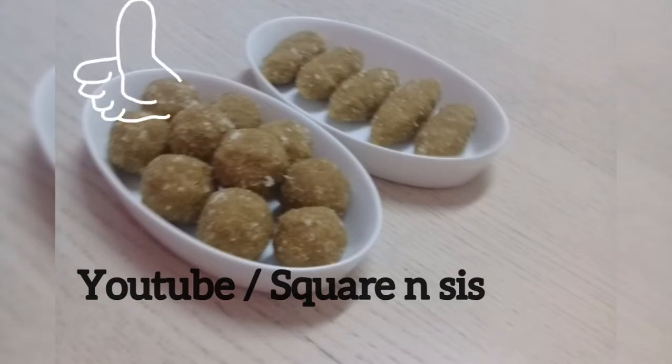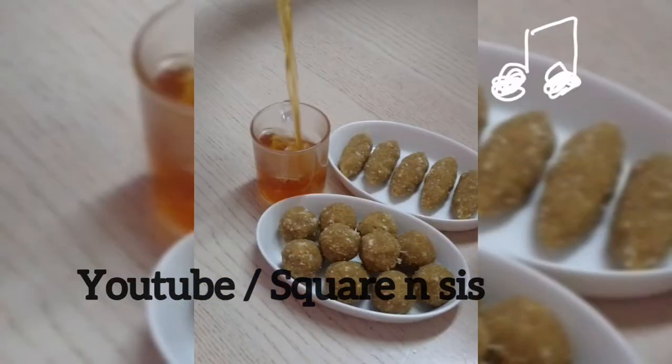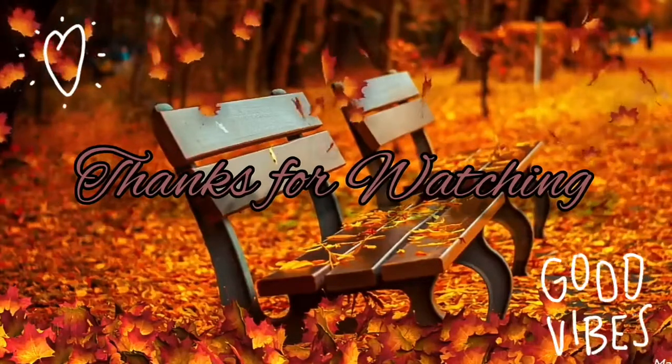Time for watching a video. Hashtag, like and share. Bye, happy cooking, love you all!